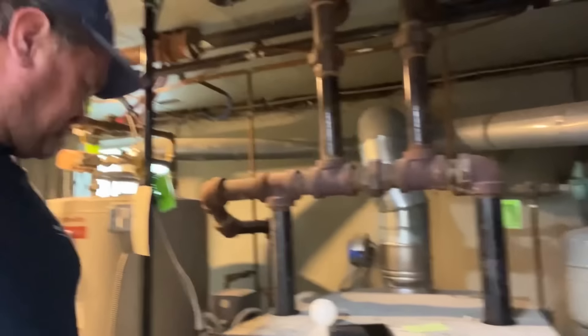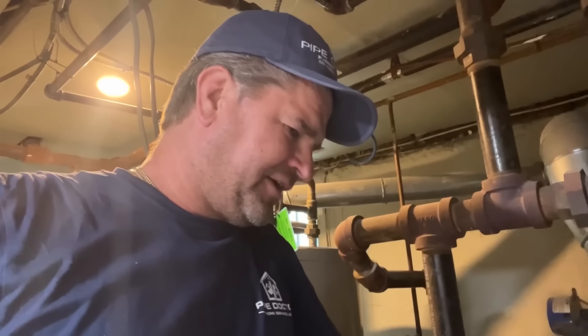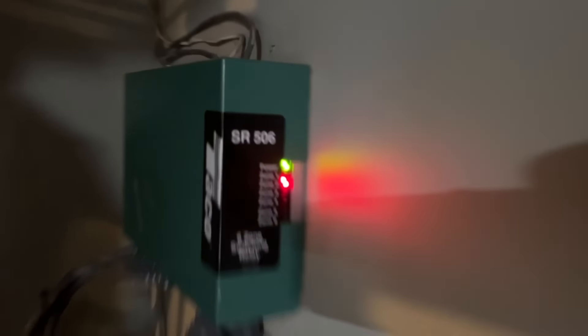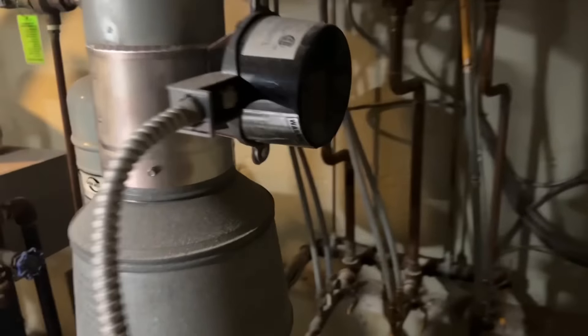It would be nice to put an elbow in and drop a header, but we're doing one of those on Tuesday — a Burnham Steam Max. It'll be on the Mikey Pipes channel, make sure you check it out. Very simple: we have a call for heat. We should have 24 volts to the gas valve. Make sure we have pressure, make sure our damper is open — and the damper is open. Let's make sure the switch is set to automatic.